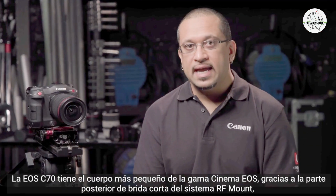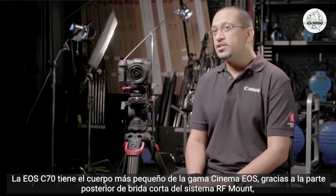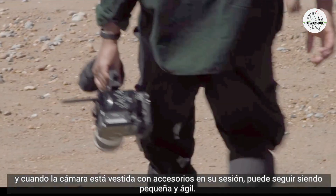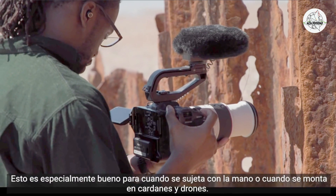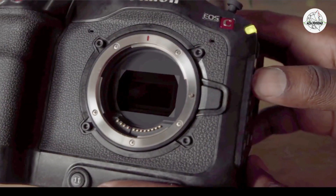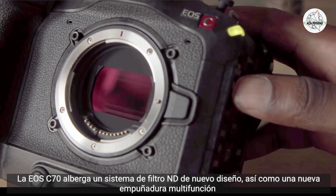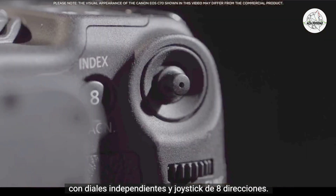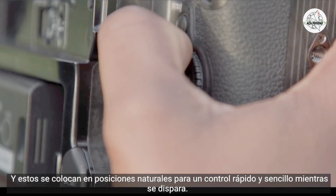The EOS C70 has the smallest body in the Cinema EOS range, thanks to the short flange back of the RF mount system. When dressed up with accessories on your shoot, it can continue to remain small and nimble — especially great for handheld use or when mounting on gimbals and drones. The camera houses a newly designed ND filter system and a new multi-function grip with independent dials and 8-way joystick, placed in natural positions for quick and simple control while shooting.